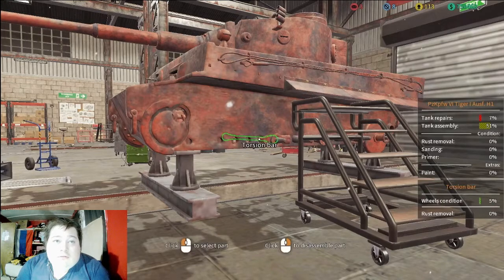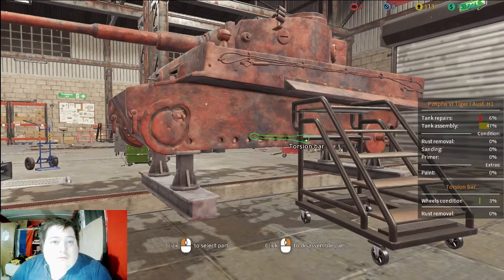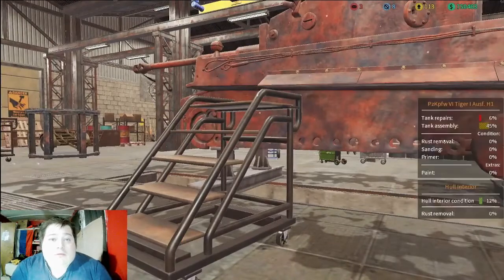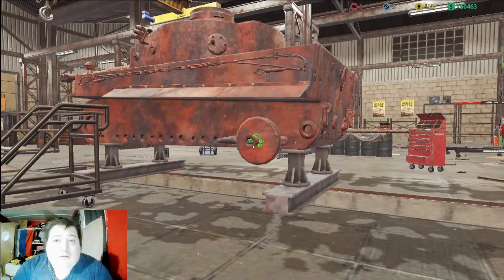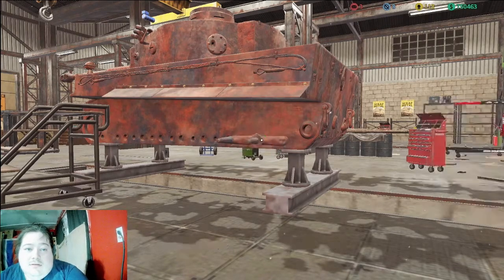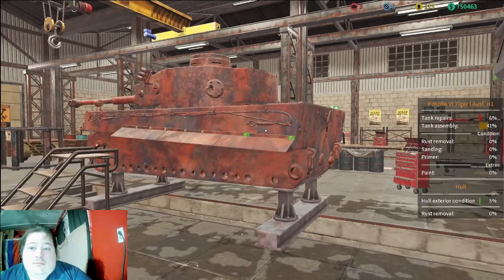Once we get all the suspension arms and bearings and spacers and what have you, then we're gonna start working on the hull. Hopefully once we get everything torn down and clean, we can actually put it in the museum because I think that's what we're gonna do. I mean, I don't see a point not to — we'll just put it in the museum, it'll look good. We're not owning this one, we're just repairing it for somebody, but just imagine if we had this in the museum.